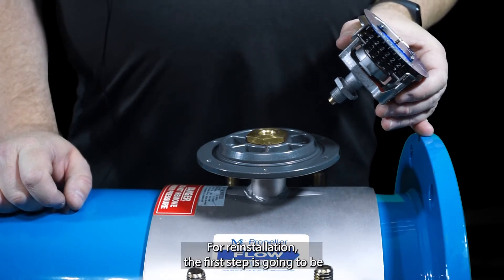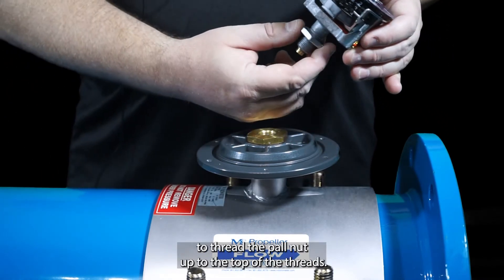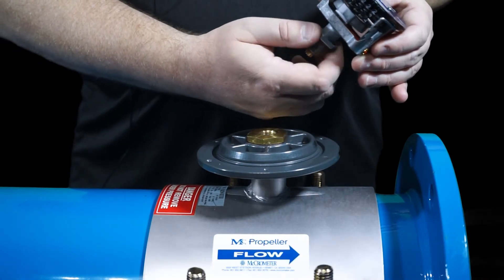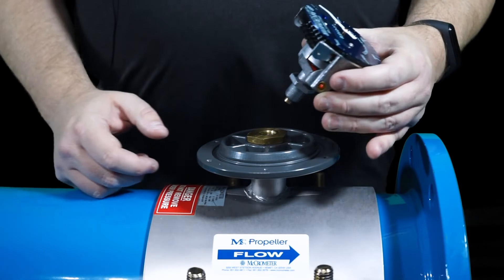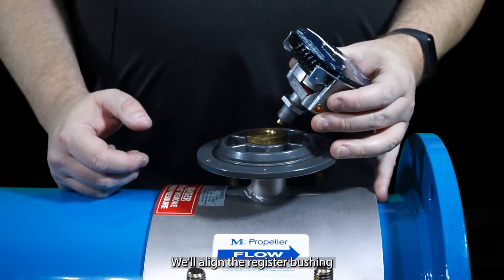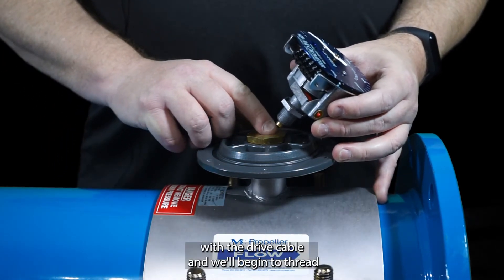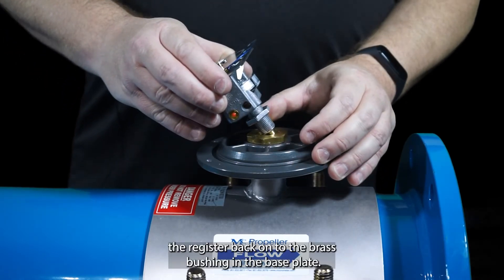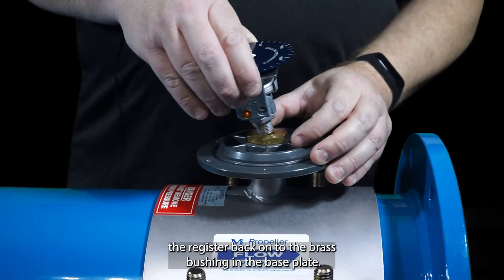For reinstallation, the first step is going to be to thread the pal nut up to the top of the threads. We'll align the register bushing with the drive cable and begin to thread the register back onto the brass bushing in the base plate.